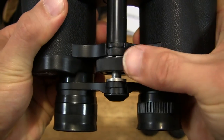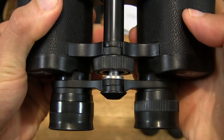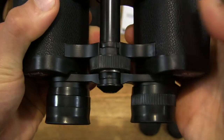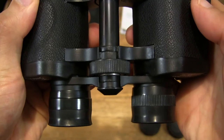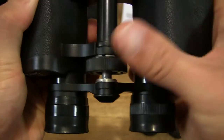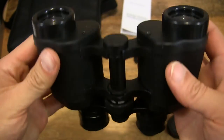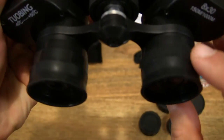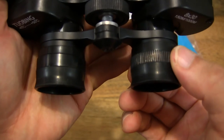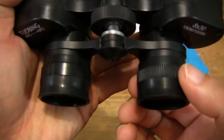We have an adjustment wheel here which extends the lens scope. So this is locked in and fully extended. And of course there is a focusing ring as well on the right eye viewfinder.